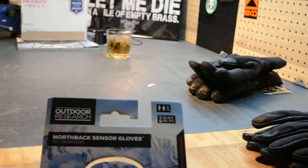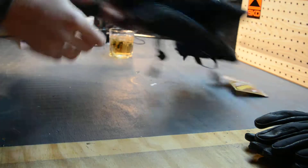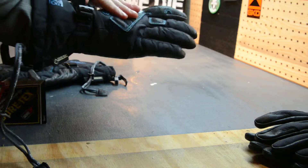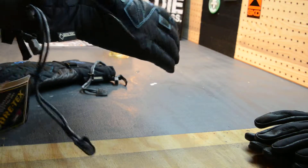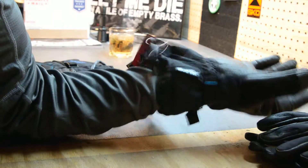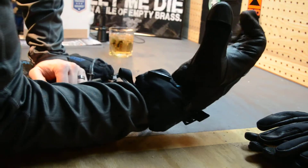These gloves are extra large, but they're unisex so they fit a little differently. This is more of a traditional skiing-type glove. The fit on them for me is very, very good. A couple features I like: you can cinch it down at the cuff, and you can also pull the draw cord to cinch that down to keep cold air, snow, and everything else out.